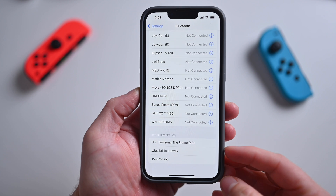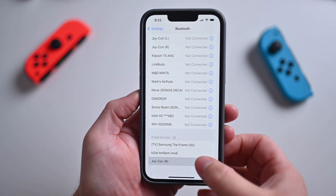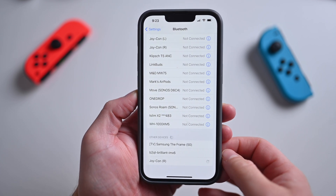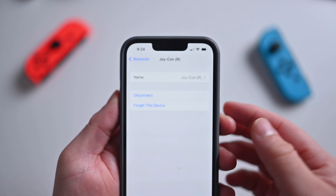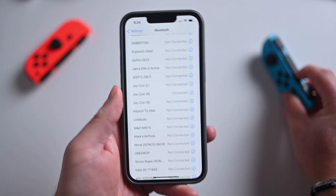I have things like my television, some Brilliant switches, a Muso speaker, but I'll also see my Nintendo Switch Joy-Con. They'll also be denoted as L for left or R for right, because Joy-Cons do come as a separate pair. So repeat this process — once you've paired the left Joy-Con, do the same thing and pair the right Joy-Con.